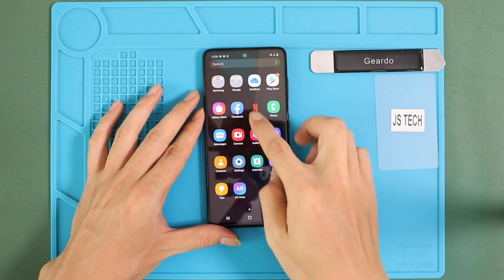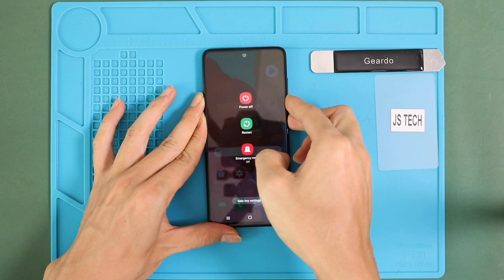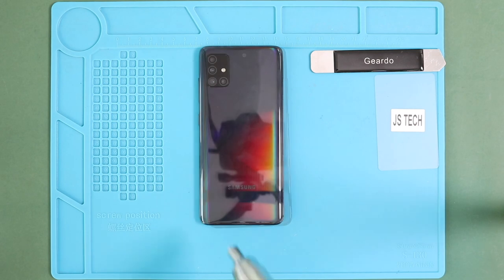Hi everyone, welcome back to Gido. Today we will show you how to replace cameras on the Samsung Galaxy A51. To start, we need to have the right tools to proceed with the repair, which you can find in the description.